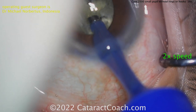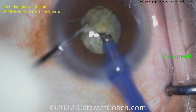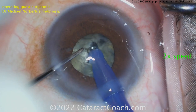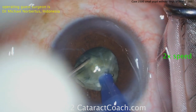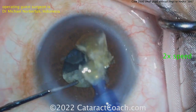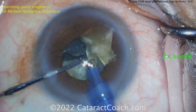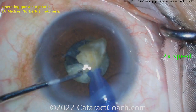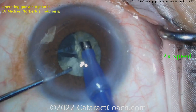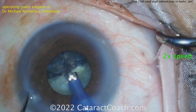A little bit off our screen there and the knuckles in the way a little bit, but that's my advice - you're a beautiful surgeon doing a fantastic job, let's get that camera set. Sometimes it's the patient moving as well. Now taking out these pieces, more chopping - really beautiful technique. All the pieces are small, less than a quarter, and these can all be brought up in the iris plane and emulsified pretty easily. This is a phaco chop, a horizontal chop, done through a small pupil.